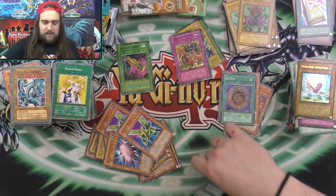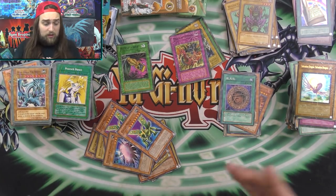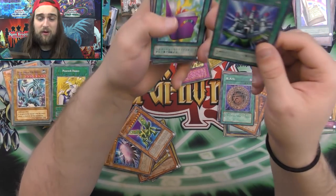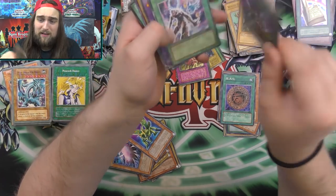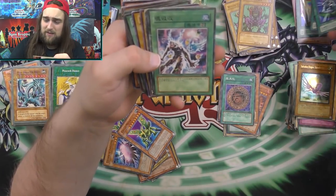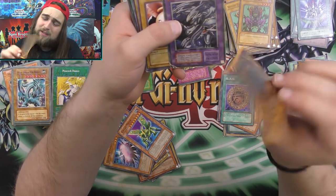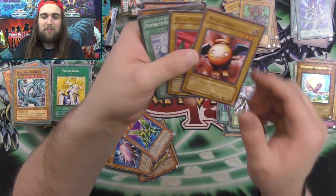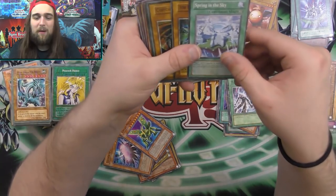Thank you so much — that is way sick. Thank you for all of this. This is genuinely really, really cool. Then I think these might be real Japanese cards too. That is way sick, dude. Thank you so much. And then we have some more fake cards — like, this one's obviously fake. Endless Dragon with Blue Eyes — the only time it's plural, once again. Wow, though. I'm blown away by those.